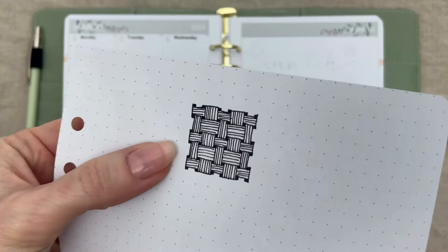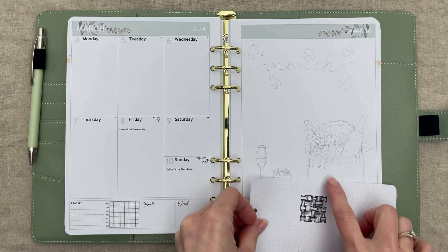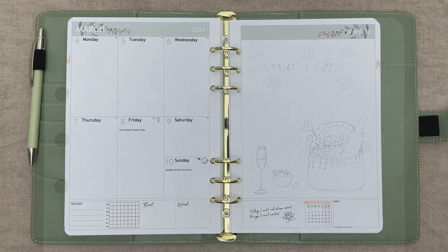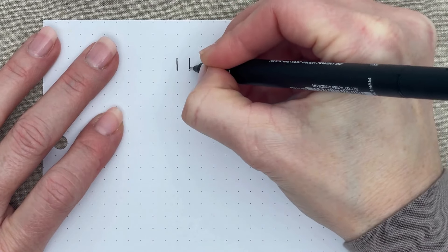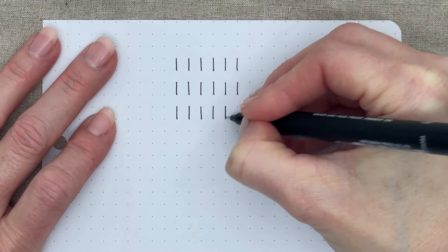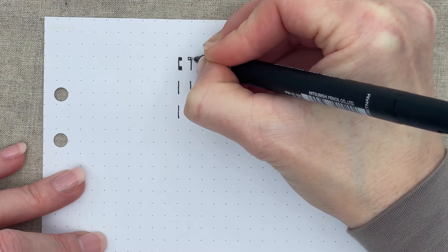I sketched a basket and wanted to create a basket weave for the actual basket, so I will show you how I drew that in an easy way. It is easiest done on a dot grid or squared paper, but can be measured out on blank paper or just eyeballed for a more organic feel with the same pattern. All you need to do is draw 18 vertical lines from one dot to the other, leaving a space between each line — six lines across by three lines down.